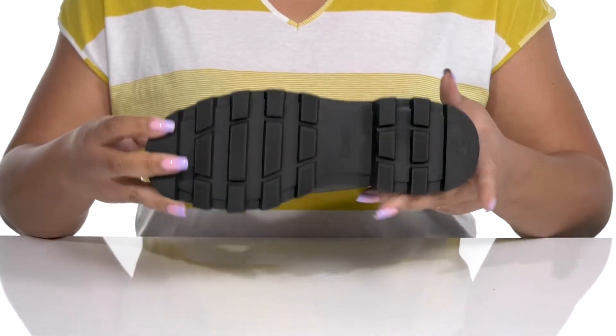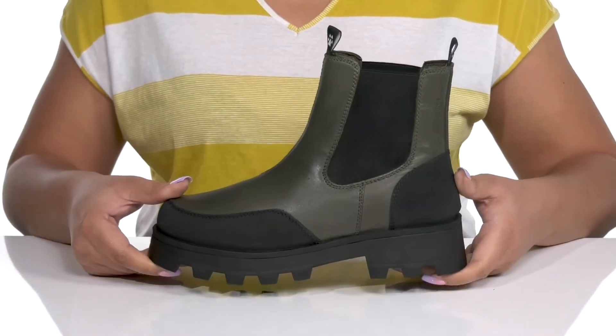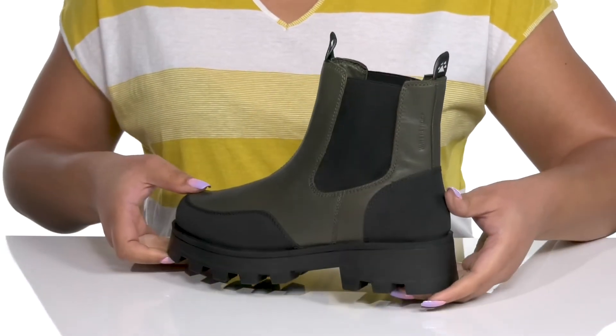It's all on top of a durable and anti-slip rubber outsole that is textured to give you the best grip. Wear these with your favorite pair of denim.